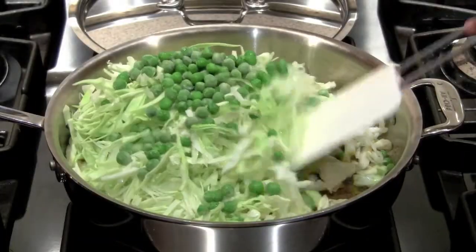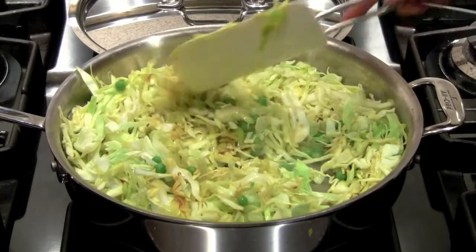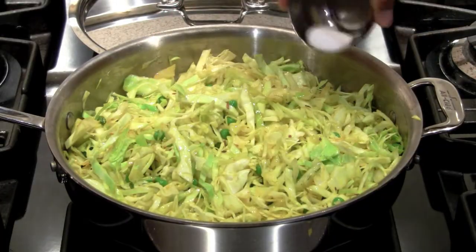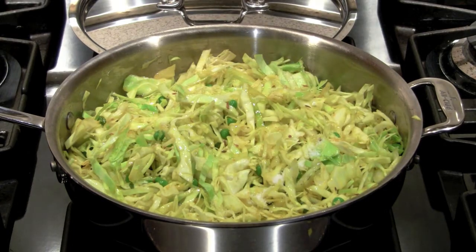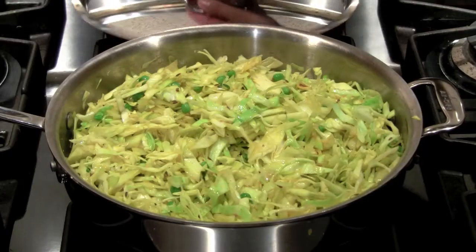I forgot one more step — at this point you could add some salt, which I do a little bit later on, but go ahead and do it in the beginning, it'll save you some time. So there's the salt, mix it in. Now we're just going to cover for about six or seven minutes, maybe eight, and then check back.